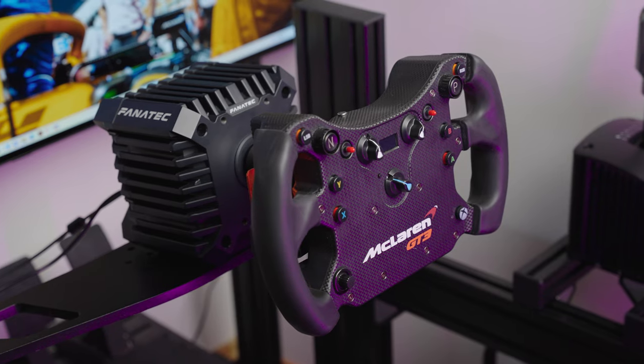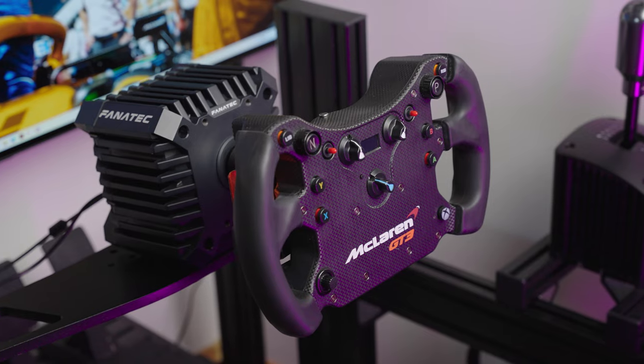Hi guys, Matthew here and welcome back to my channel. It took me a while but it's finally here — currently one of the cheapest direct drive wheels on the market: the Fanatec CSL DD. I say currently because competition is slowly, really slowly, creeping in. I'm thinking of Thrustmaster here, which just recently teased us with their version of a cheap direct drive wheel. Let's just hope it doesn't flop like their TGT2.